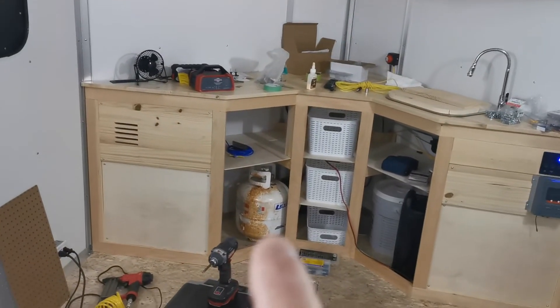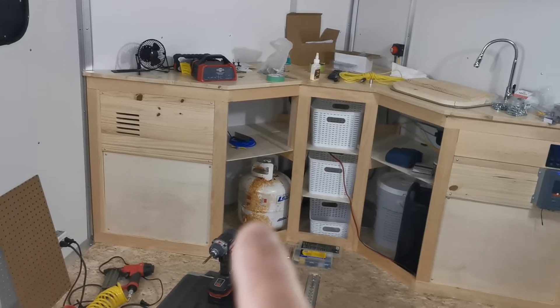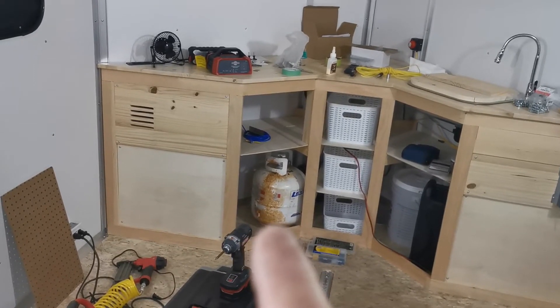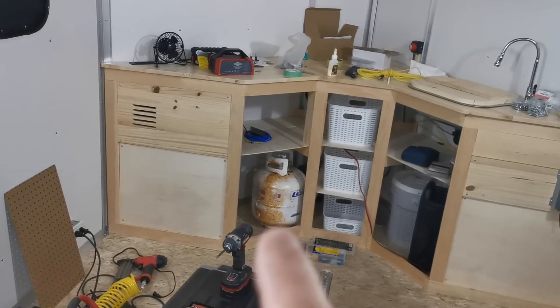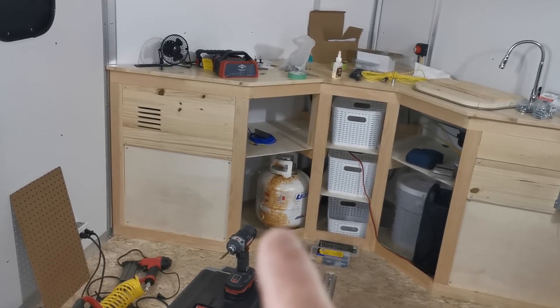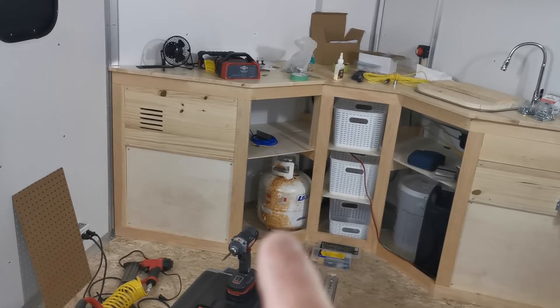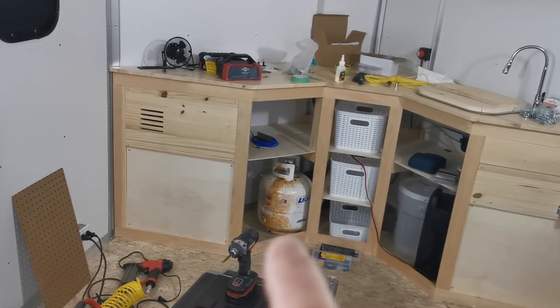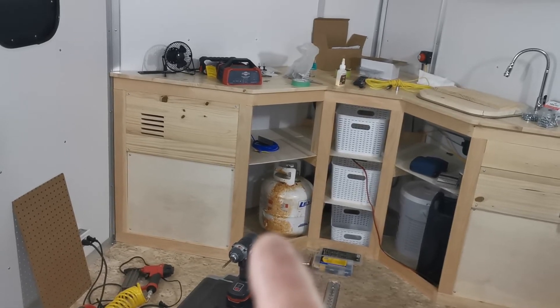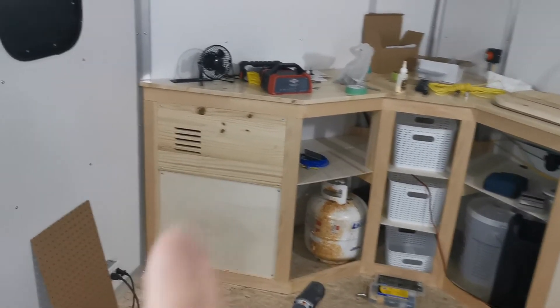The propane tank here — I just had it in there for fit because I'm not sure what I'm going to do, whether we're going to go with a regular Coleman stove with white gas or propane. I do have a propane Mr. Buddy heater, but that has yet to be decided.